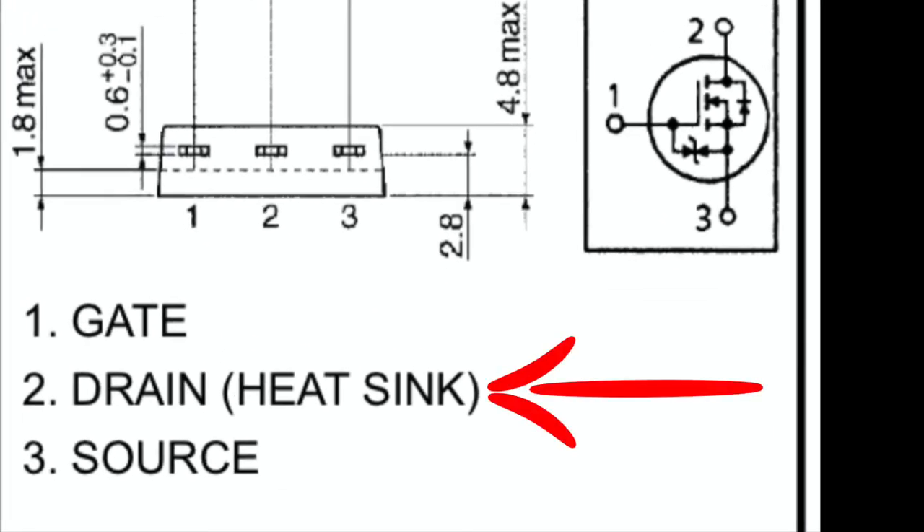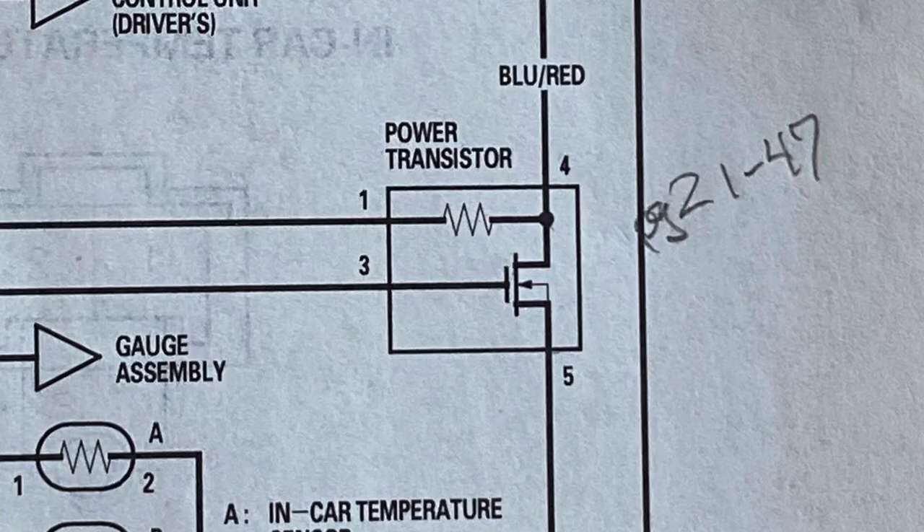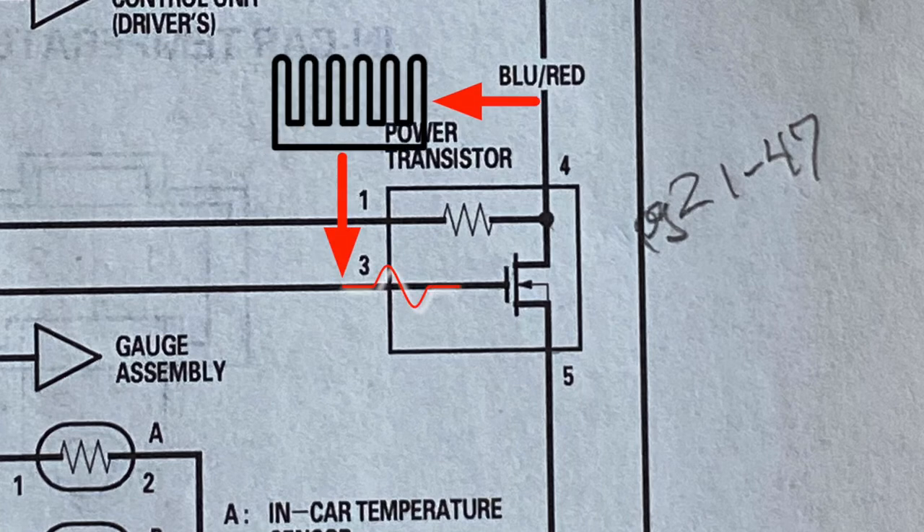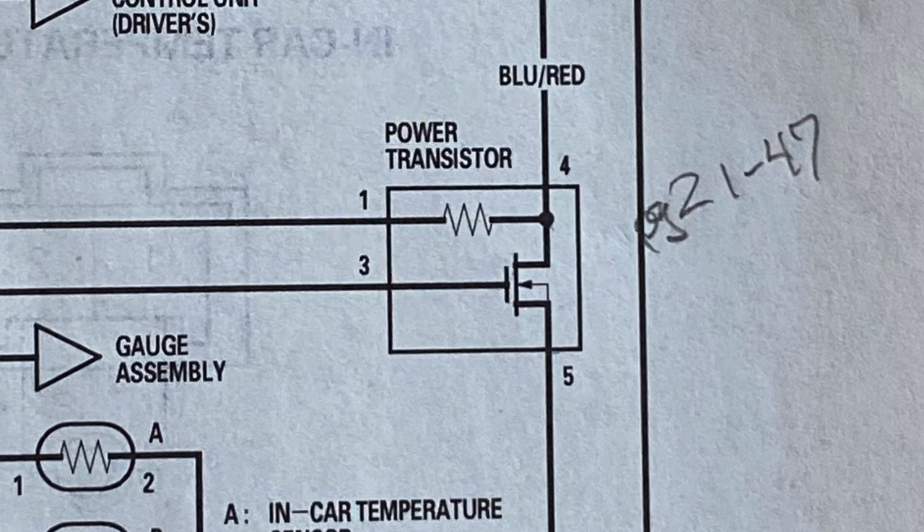The power transistor does kind of the same thing, in that the body of the transistor — which is connected to the heat sink — is directly connected to the drain pin. So what we have is the transistor drain pin connected to the heat sink, which is connected to the thermal fuse, which is connected to the gate pin of the transistor. In other words, we shorted the drain and gate pins of the transistor together, which turns the transistor on and thereby turns on the blower.